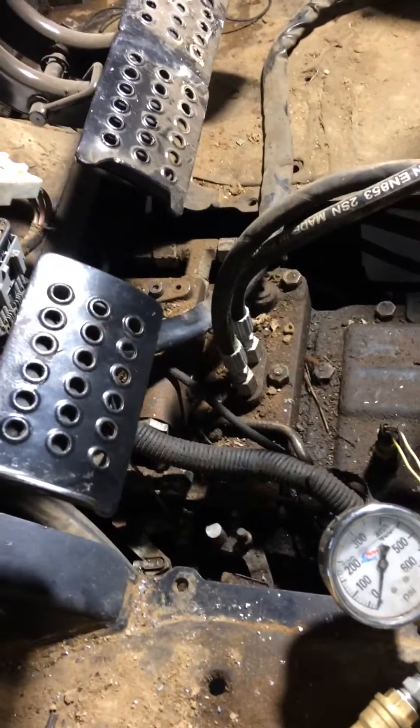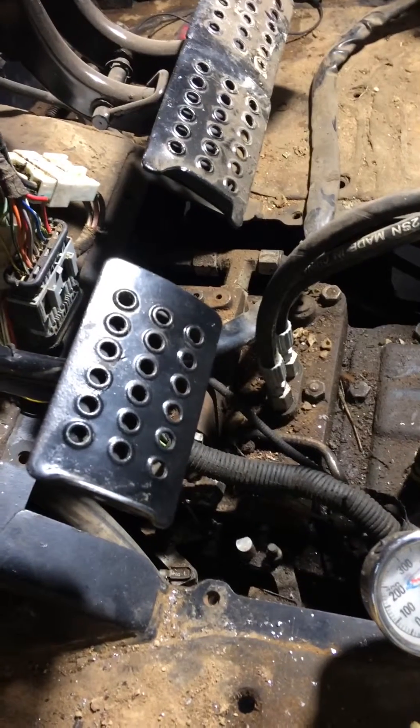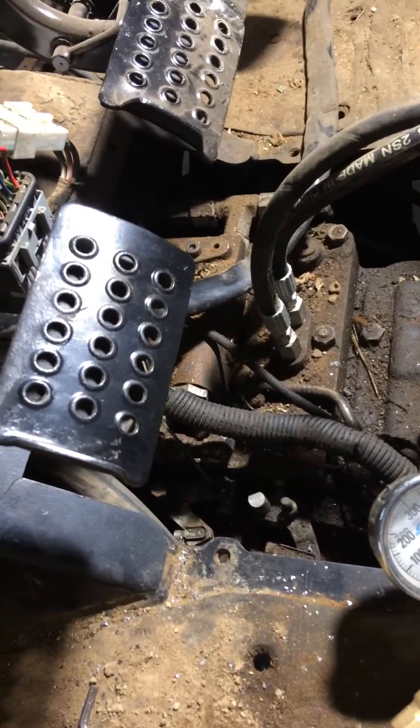It wasn't returning back to position, and there's no warning light that tells you - you're running 50, 75, or 60 pounds less than you're supposed to be. That's what burned up the original clutches. So what I did is, with the console already off, I added a second spring on here.